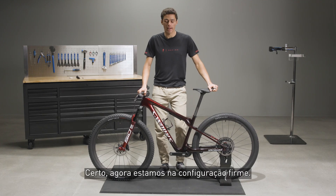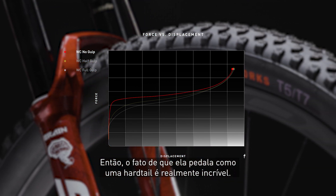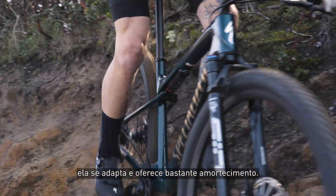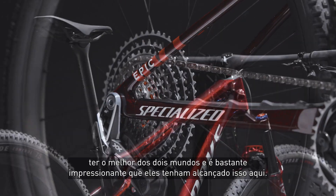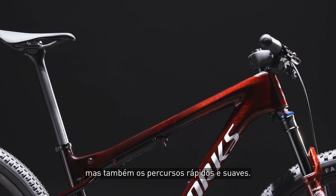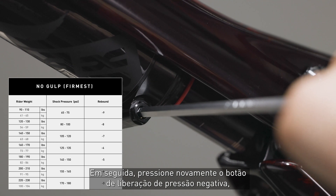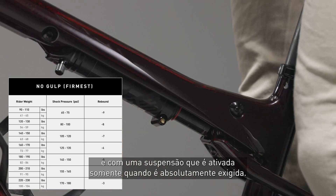Now we're in the firmest setting. The fact that this pedals like a hardtail is really incredible — you get the stiffness and the direct power transfer that we all like from hardtails, but when you hit technical features, it breaks through and you have plenty of compliance. I talked to the engineers about how we can have the best of both worlds and it's pretty impressive that they accomplished it. This is the ideal setup for short track racing and also those fast smooth courses. Begin with the shock aired up to your preferred riding pressure — you'll end up running even less pressure in this setup compared to the other two. Then press the negative pressure release button, purging all the air from the negative air chamber. You end up with no sag and a suspension platform that activates only when the course absolutely demands it.